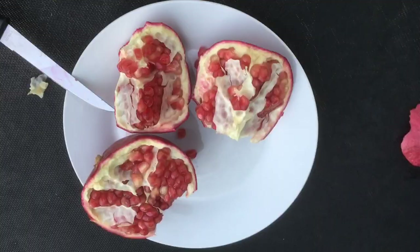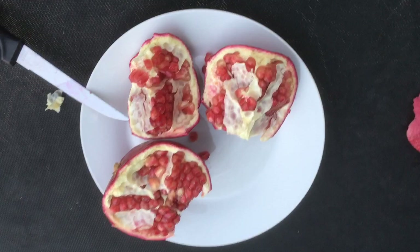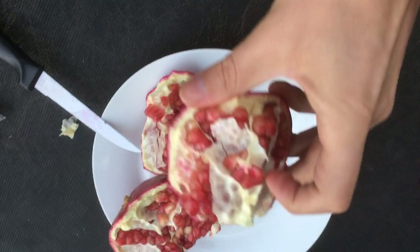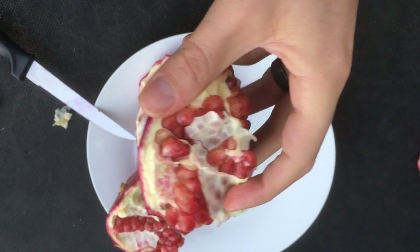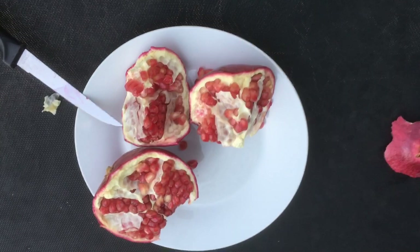If you guys have any insight on that, I'd love to hear from you in the comments below. That tends to be a common thing with pomegranates here too — the arils just don't have that smooth look you get from a grocery store fruit. It's got kind of a rougher coating. It still tastes fine, but it just doesn't have that prettier look like you'd see if you cut open a grocery store pomegranate.